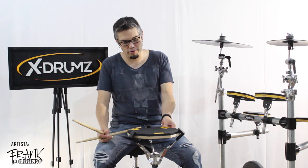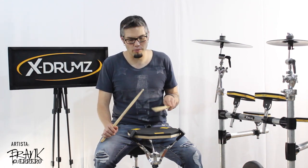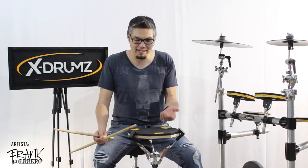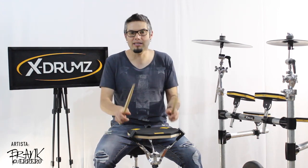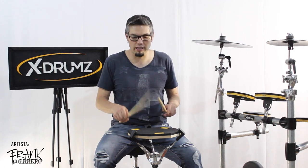Es fundamental esto porque como bateristas sabemos que poder desarrollar una técnica de buen rimshot es difícil, sobre todo si solamente practicas en un pad. En este caso tienes la opción de poder estudiar esto, que es interesante para tener esta capacidad de sentir el rimshot. Algo que en los pads tradicionales no tienes.